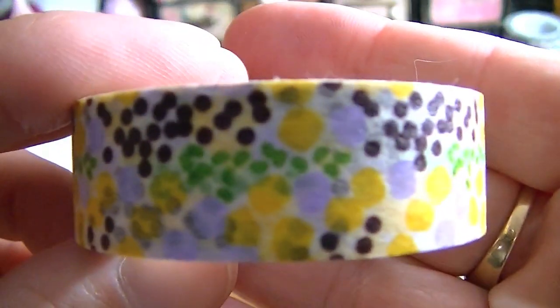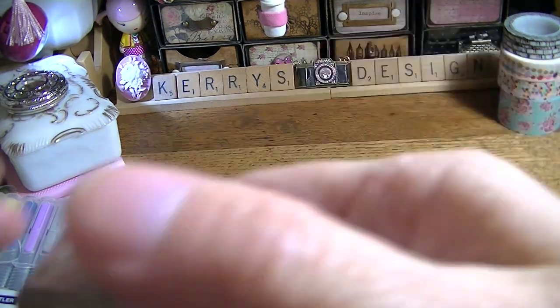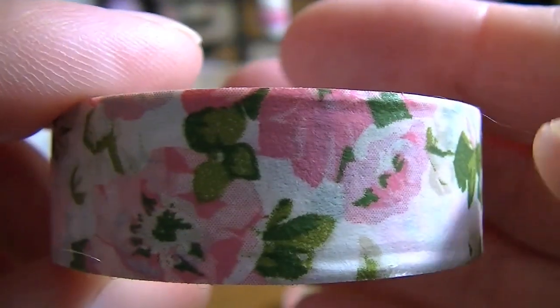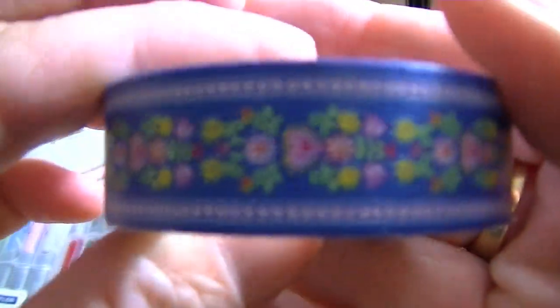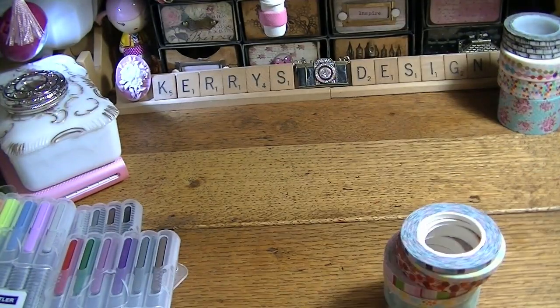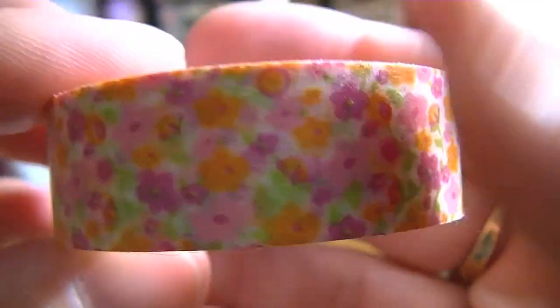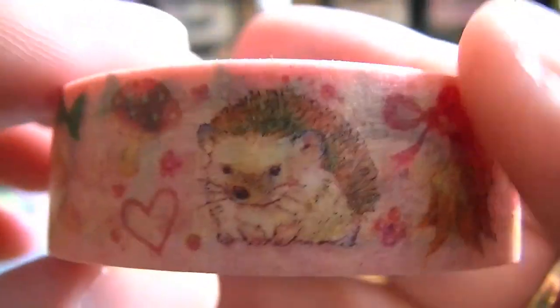I got this one just because I thought the colors were fantastic. And then I got this one because I just thought it was pretty — and that one, I love this one, it's so pretty. This one here — these came really fast, these were from an Etsy store. And this one has little hedgehogs on it and little wildlife things.